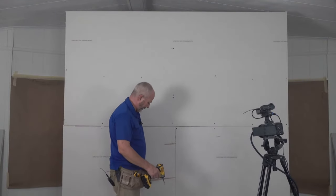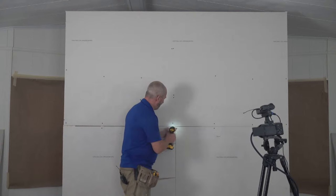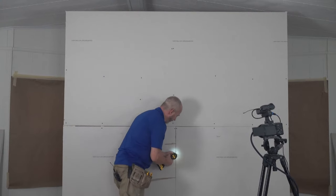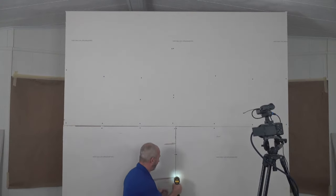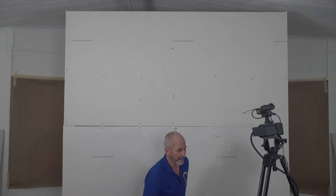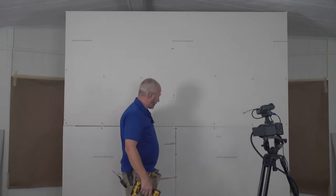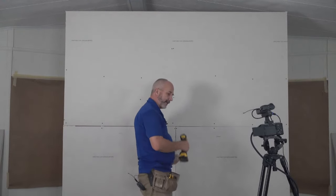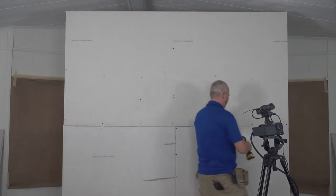Here's your butt joint: grab a handful of screws and put them side by side all the way down. Five screws for every four feet — if you go with a 54-inch sheet you'll need six screws. This is called stitching it together. Once you've stitched it, that sheet is basically in. Butt joint to butt joint, put all your cuts into your inside corners — that is how you'll have success.